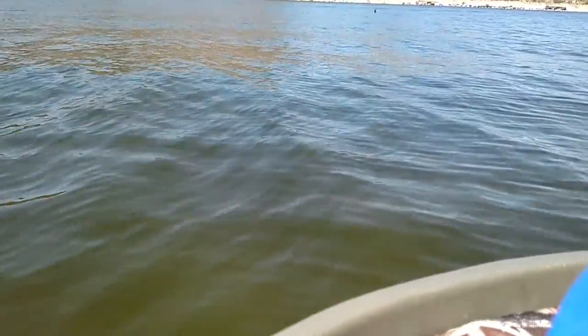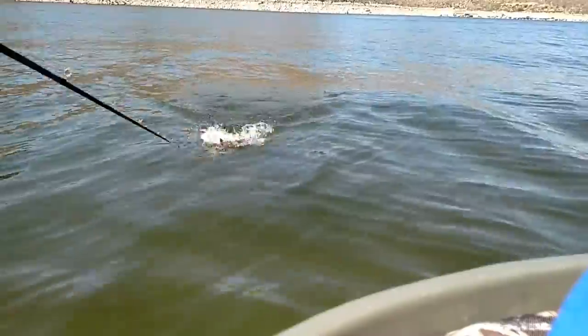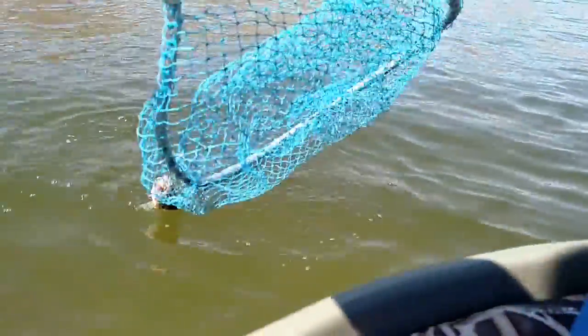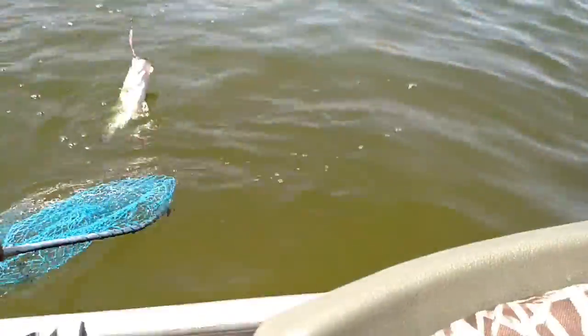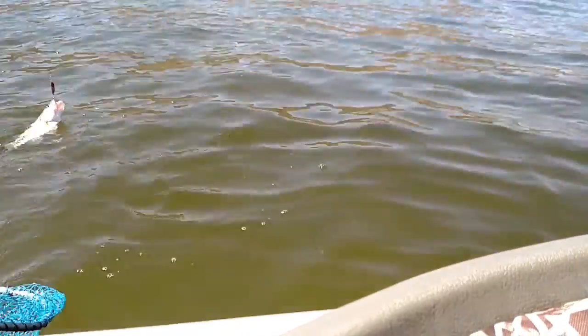Finally got one today! Feels like a good one too — it's fighting hard at least. Let's see what I got. Oh yeah, that's a nice one. Man, I can't get this net. There we go.